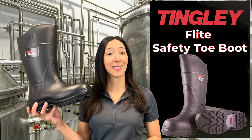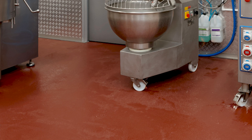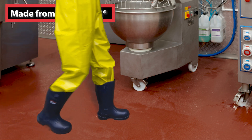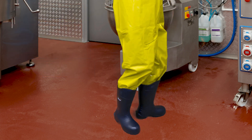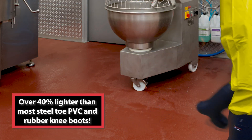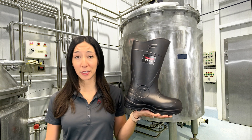A revolution in protective footwear, Tingley's Flight Safety Toe Boot is made from a proprietary, chemical-resistant, thermally insulated microcellular polymer that makes these flight boots 40% lighter compared to most steel toe, PVC, and rubber knee boots.